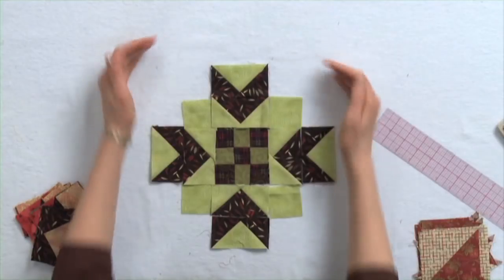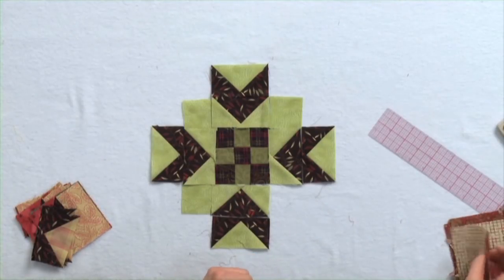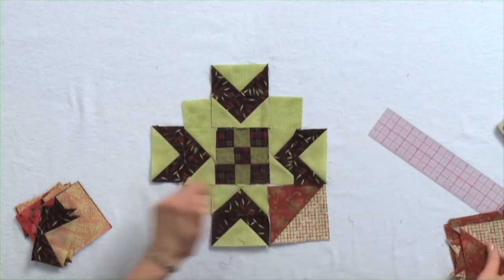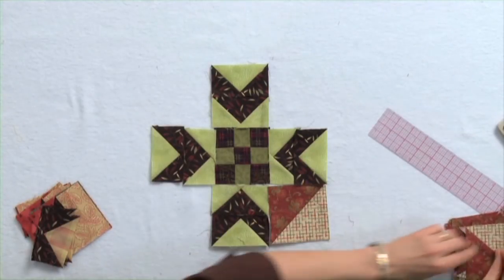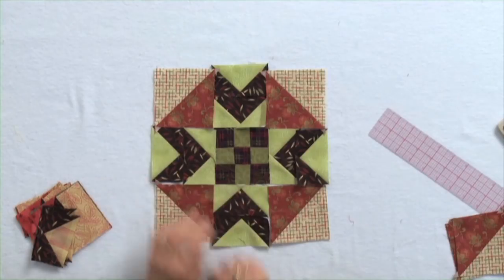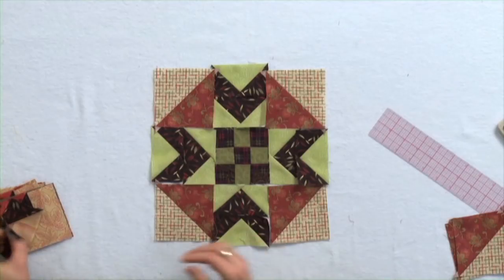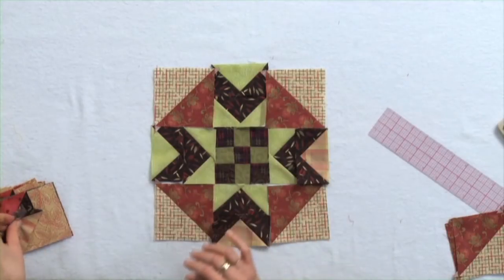And if I were going to make this an entire block, I have a three inch finished square to fill in right here. So I can go back to some of these pieces I had before — maybe the colors aren't exactly what you'd do, but you can get the idea. And here we are with half square triangles in here. What if I want to switch those out and add a different fabric? I kind of like that a little bit better — it gives it a little bit more pizzazz.